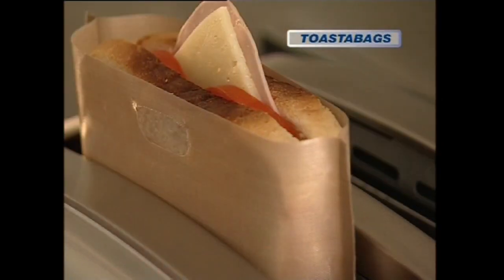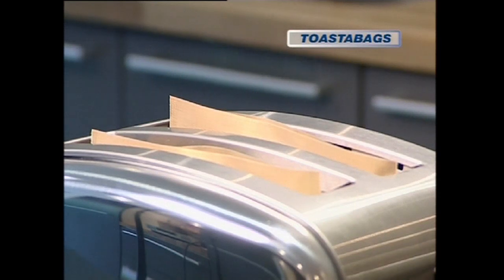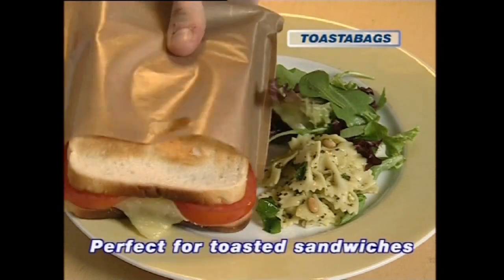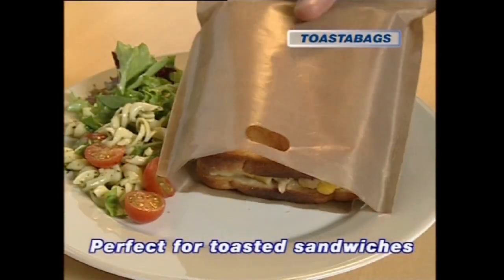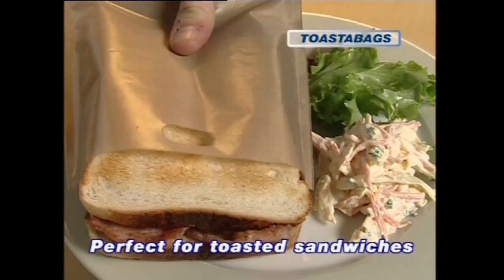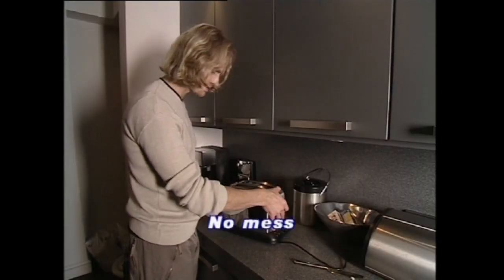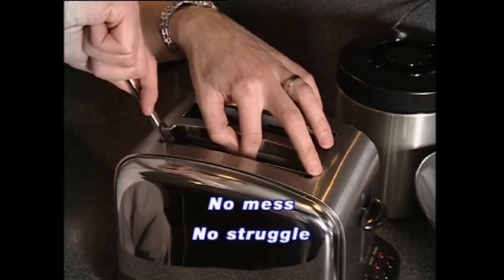With the toaster bag from JML, you can. Toaster bags are the smart way to toast hot snacks. They're perfect for toasted sandwiches — cheese and tomato, tuna medley, bake and brunch. There are no limits. The really clever thing is no nasty mess in your toaster. No chipping cheese off the elements. No life-threatening situations.